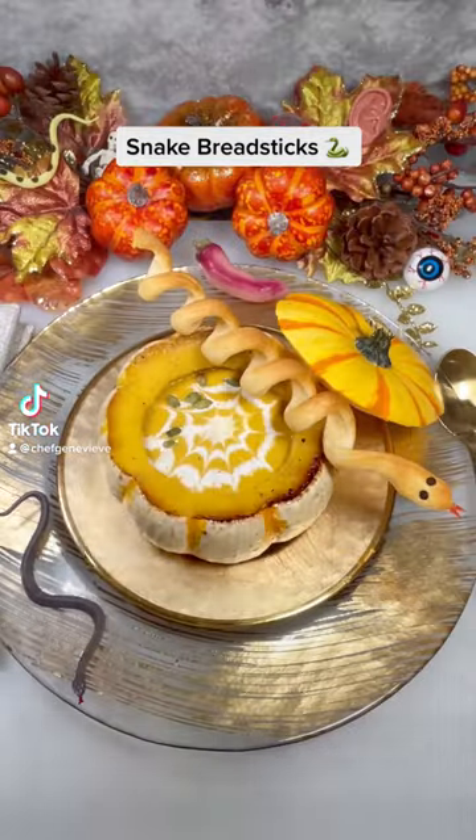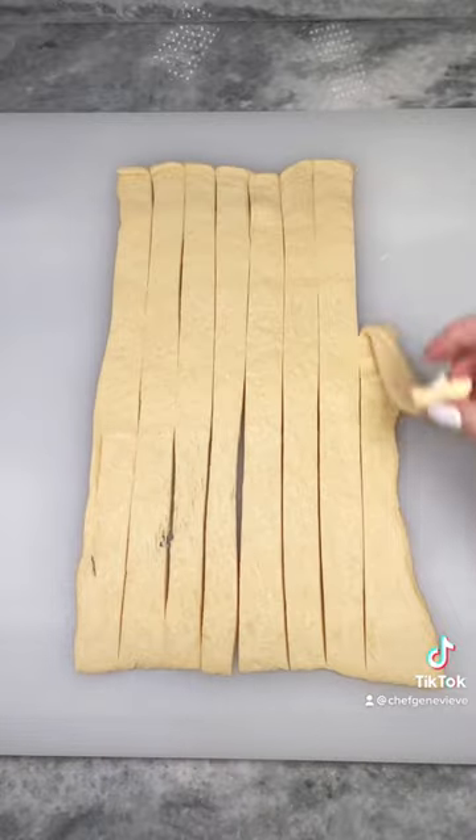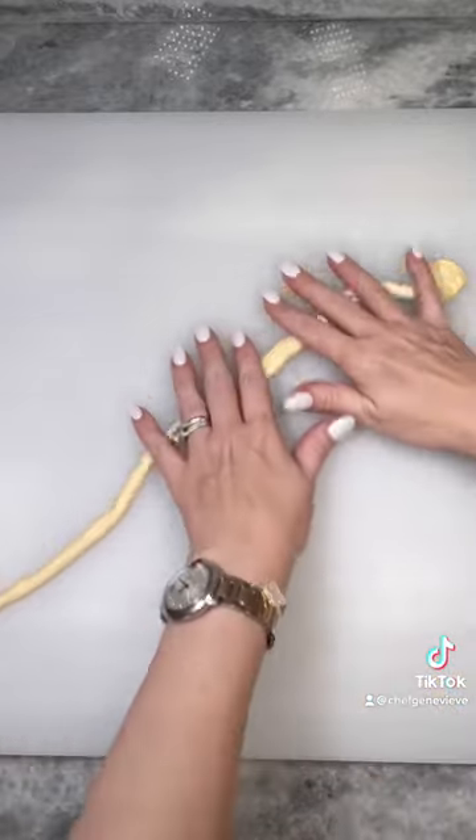Welcome back to my Halloween food series. Today we're making edible snakes. Start by rolling out a sheet of crescent dough and then cut into eight long strips. Fold the strip in half lengthwise, then roll together, making sure to leave one inch at the end undisturbed.